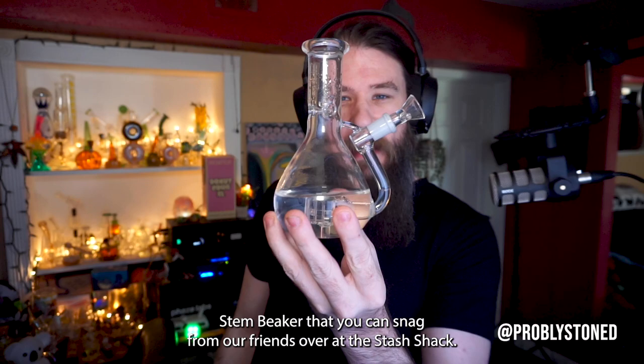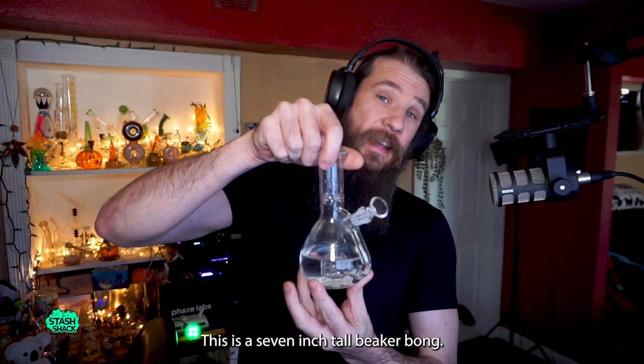What's up, guys? I'm Probably Stone, and today we're going to be taking a look at the ExoStem Beaker that you can snag from our friends over at the Stash Shack.